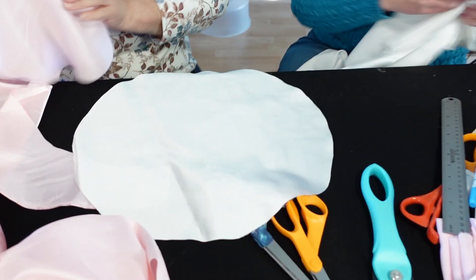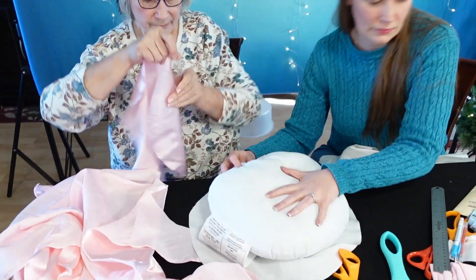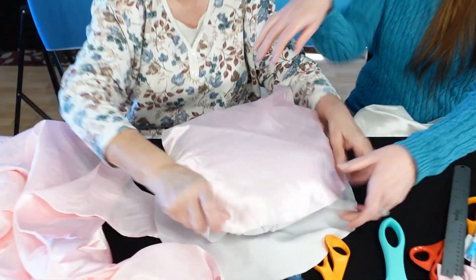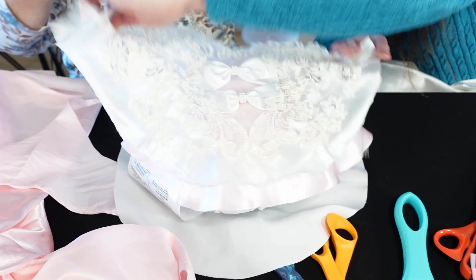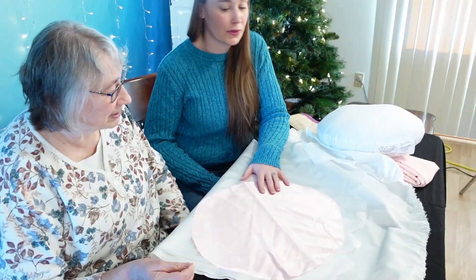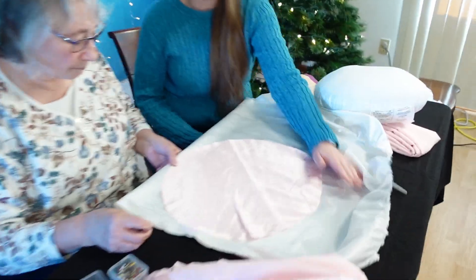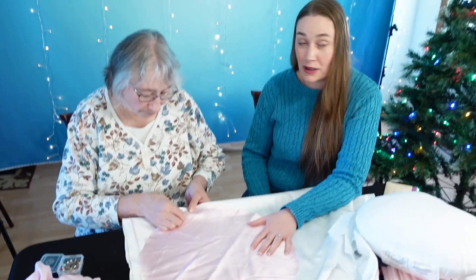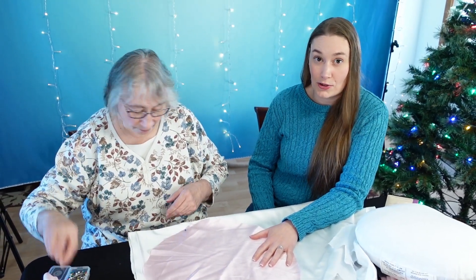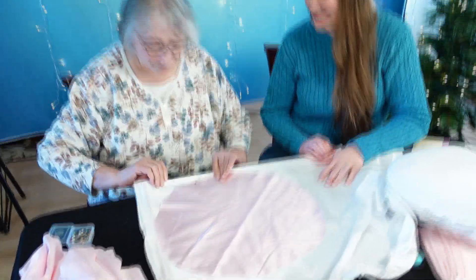So this is going to be like this, and the pillow will go in here, and then this will lay over it like that. One pillow is going to be pink and white, and the second is going to be white on white. So we have folded our dress material in half. We're going to pin our previous pink circle to the two layers of the dress, and then if all works out, we're going to have two circles when we're done cutting.